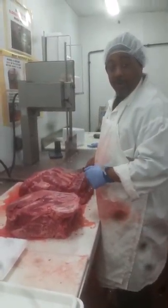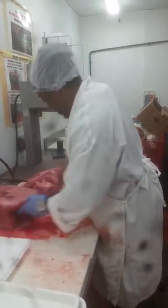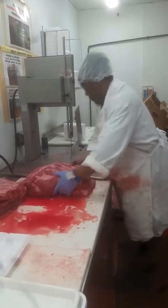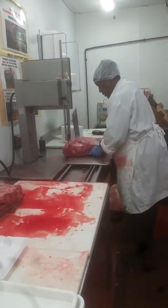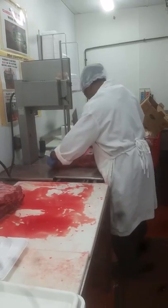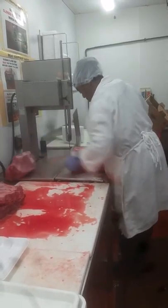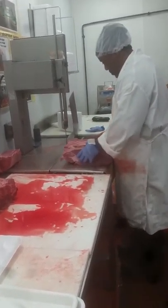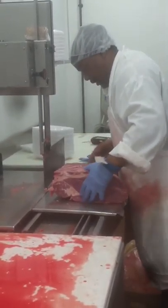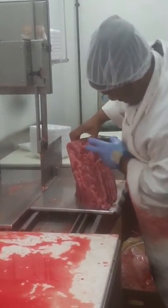Now, there are two ways you can cut this bone-in chuck. The first way I'm going to show you: here, slice it down to the tray side. Here, slice it up. You want to clean this side. There you go. It's sweet — that place is sweet.